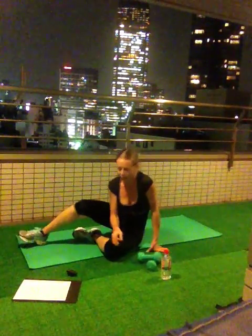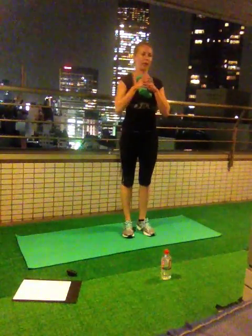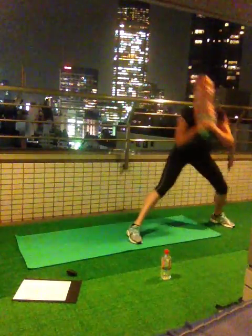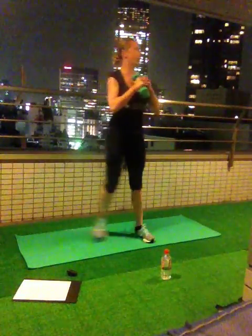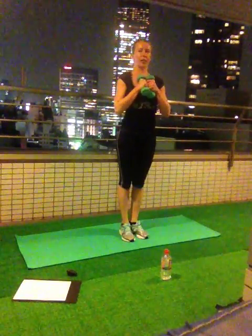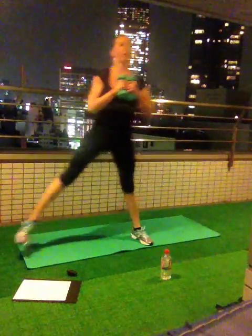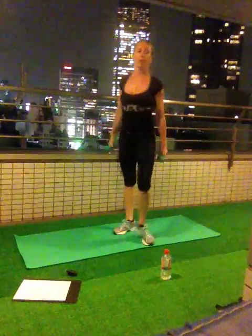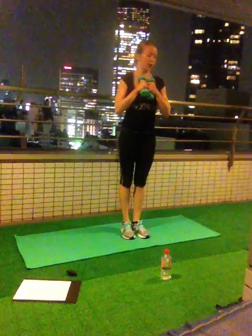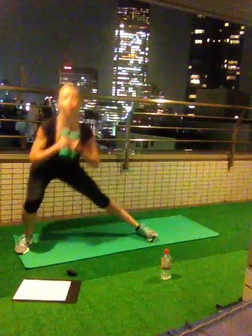Side lunges — 4 reps, 3 sets. Ready? Go! 1, 2, 3, 4. Rest. Ready for second set? Go! 1, 2, 3, 4. Rest. Last one set. Ready? Go! 1, 2, 3, last one — 4.